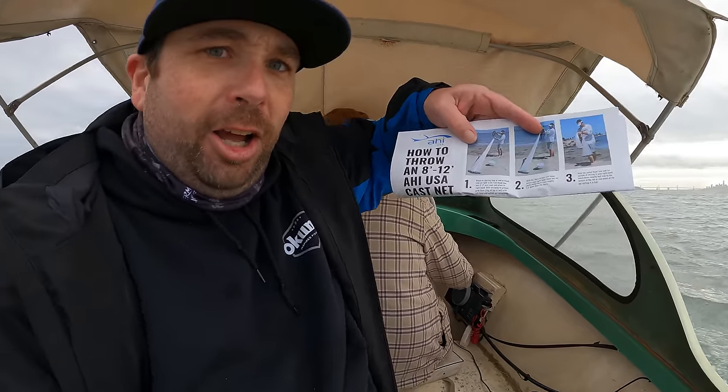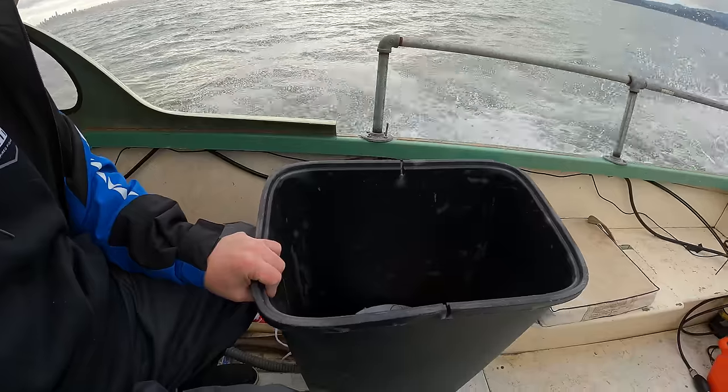We're going to be using these ProMar cast nets. I'm no expert at them, but luckily it comes with a cheat sheet on how to throw this thing. Hopefully there's a lot of herring so we can get on them — we're going to try and fill this bucket up. We're almost getting to the fishing spot where we see some other boats.